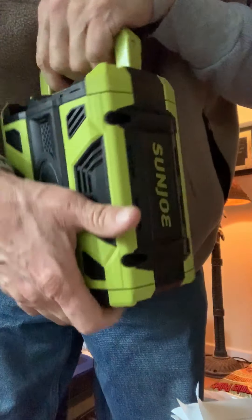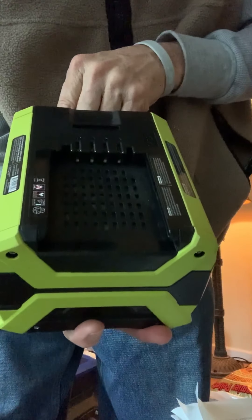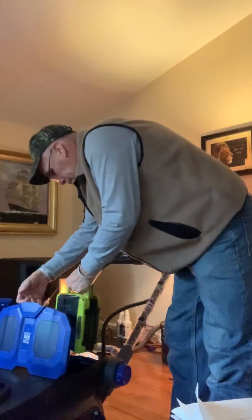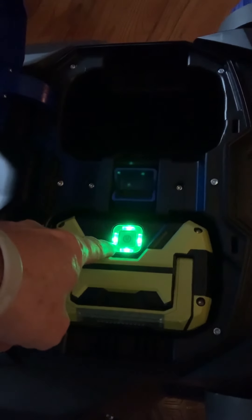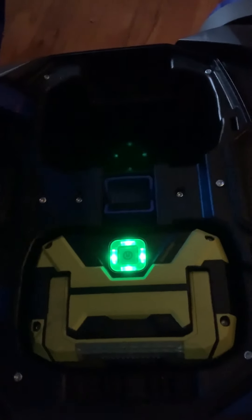So that's how you do that, and I'm going to show you how this works now. You open this up, and you take this and put it in either compartment. Put it in there, put this down, and then push it — it snaps into place. If you want to check how much charge there is, you press the button. It gives you the indicator. Right now it shows fully charged, and you just shut that. You can have two of them, but it only uses one.